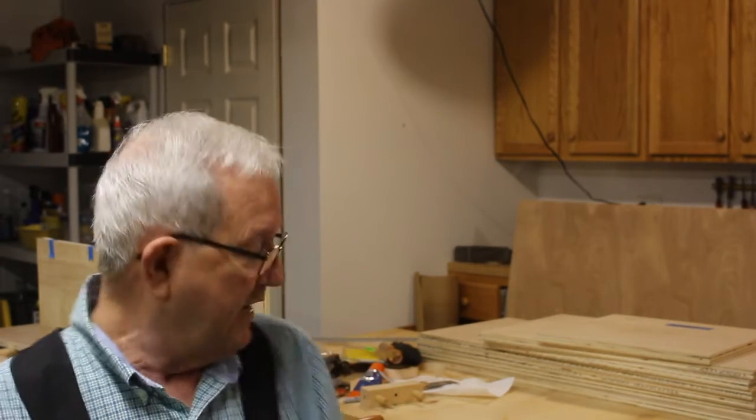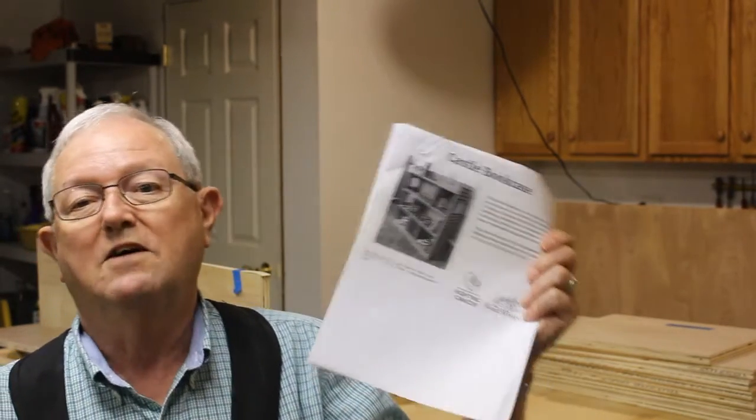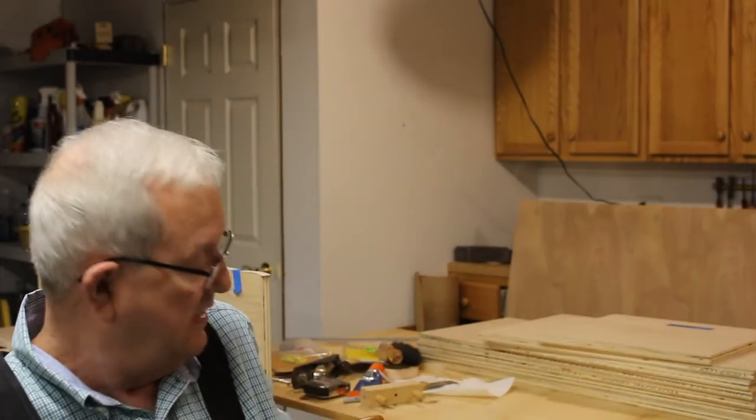Hi, I'm Paul. Welcome to my messy workshop. Every year Nicole and Mark Spagnuolo put on a build called Woodworkers Fighting Cancer. They make a donation for every project that's completed and they also have corporate support. This year the build is a castle bookcase. I went on their site, downloaded the free plans, and now I'm going to build that project. So stick around and we'll get it built.